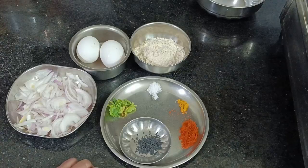Hello viewers, I have a nice breakfast recipe. This is an evening snack.